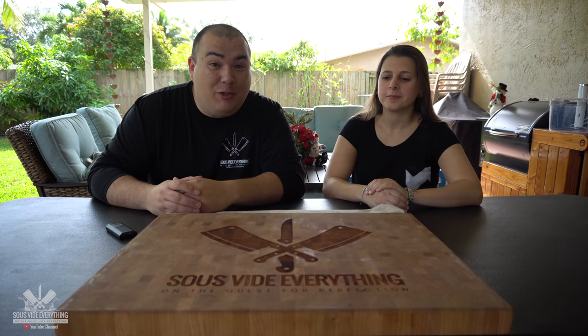Welcome back to Sous Vide Everything. I know a lot of you received gifts throughout the holidays and probably got a sous vide. I got my niece here, her name is Johnny, and she's going to represent you today.